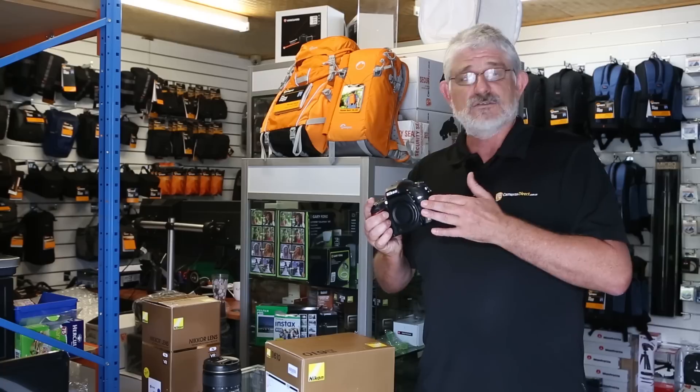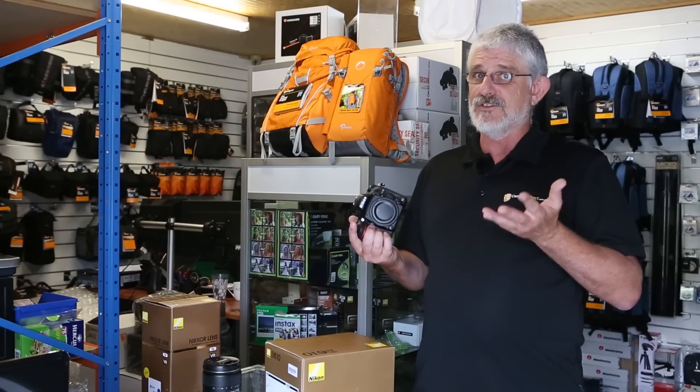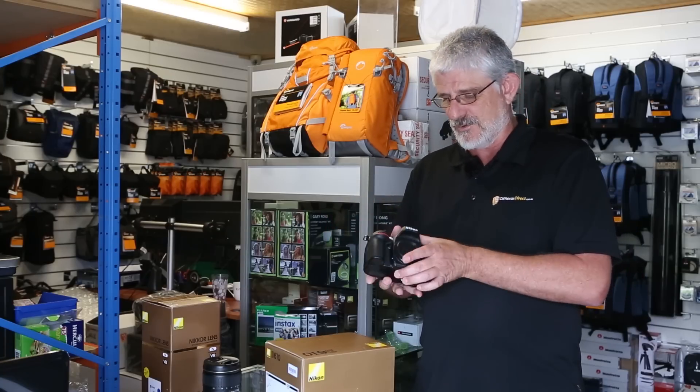So basically it'll take your older lenses if you have them, right back to manual focus Nikon lenses if you want. Of course, the Nikon system is renowned for that.